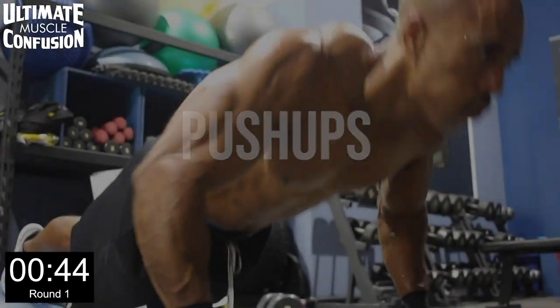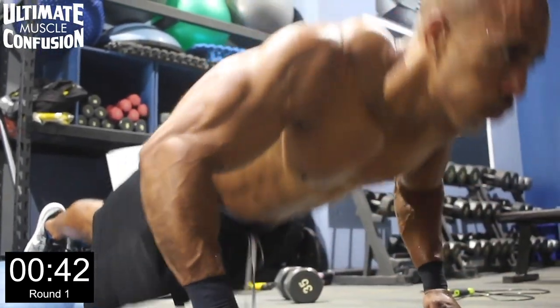All right, guys, bench hops. Here we go. One of my favorite cardiovascular and surprisingly core workouts.